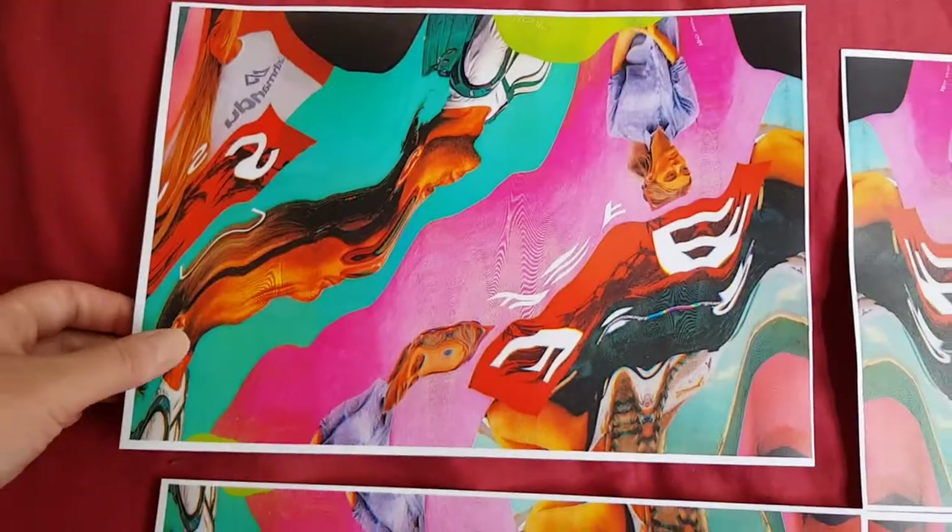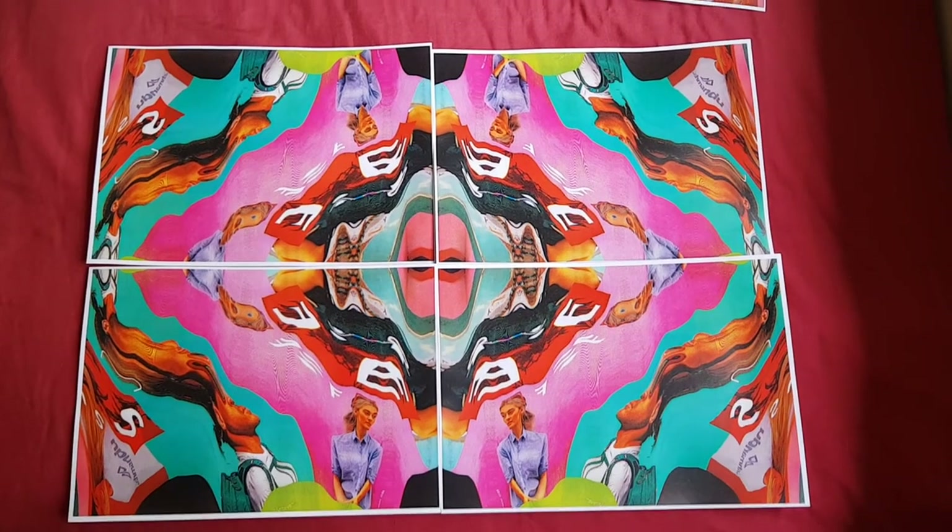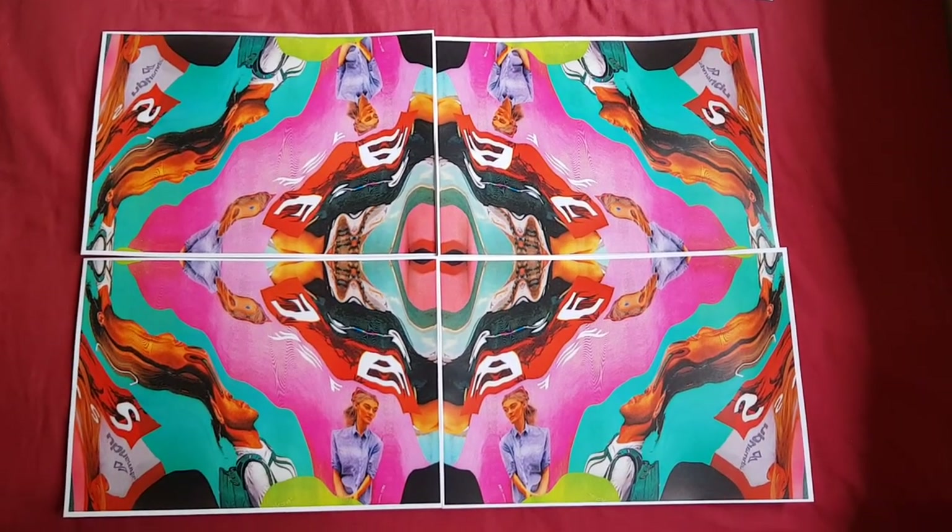I'm just going to line these up. There we go — there's our Kathmandu reimagined. Reimagined. There we go.